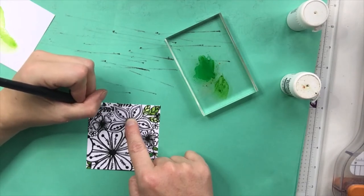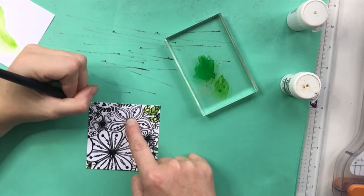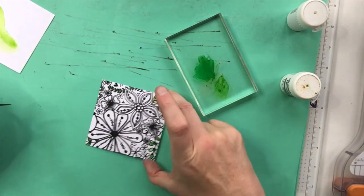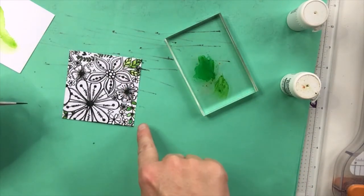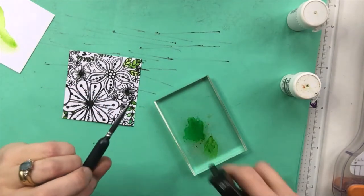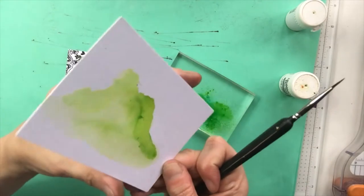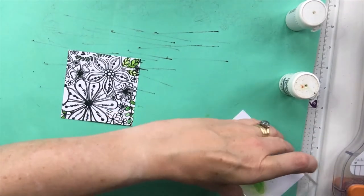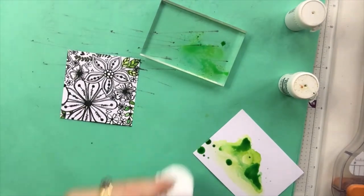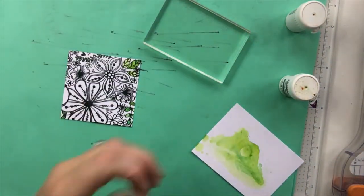A lot of people use brushos by sprinkling them on their craft mat or glass mat, then spray with water to activate them. You can see we've got quite an olivey greeny color going on there in contrast with this bright green — loving that! I'm just going to give that a little spritz and layer up with the lime green here. Let's smoosh this way — there's a little bit of blue going on there. If I'd let that dry naturally I'd have got better pigmentation.